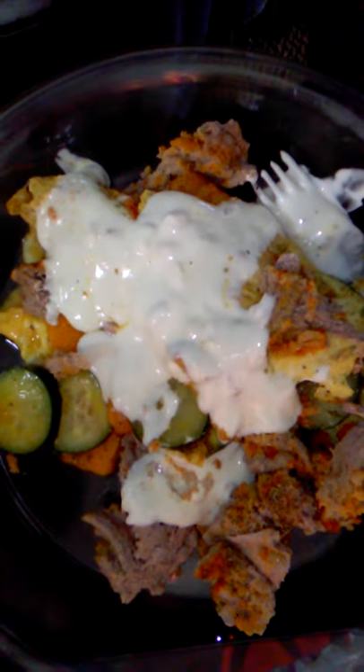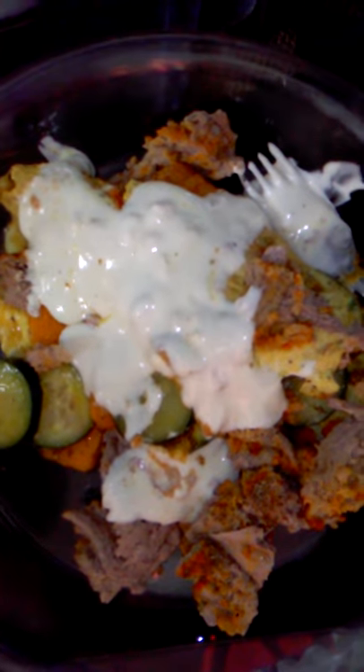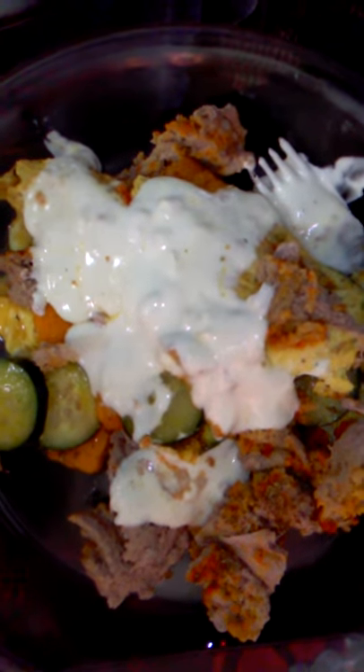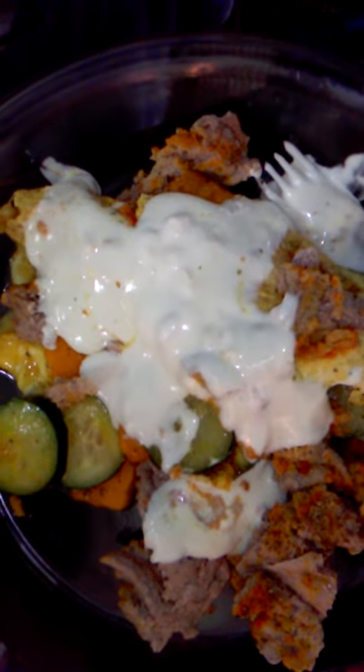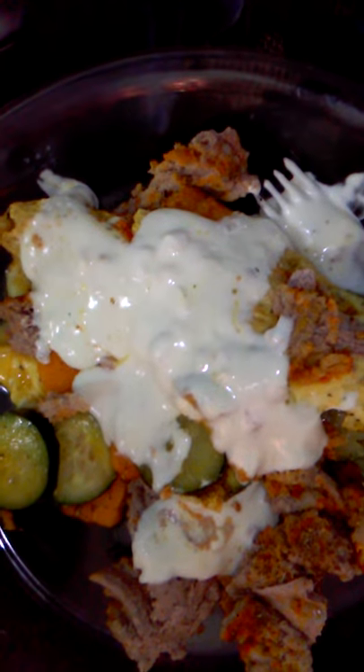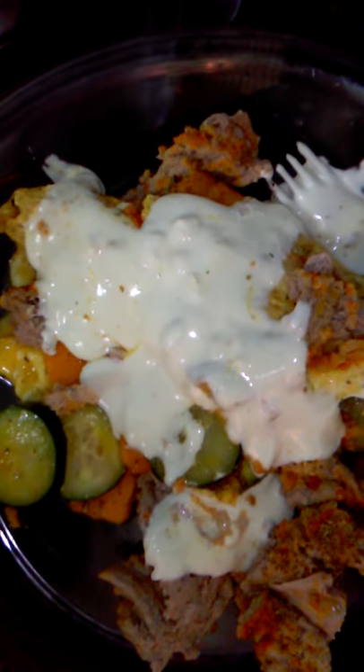You can change out the meat — like I have ground turkey here — you can use dromedary, which is great, you can use hamburger, which is great also. And you can switch out the blue cheese for Greek yogurt, which is something I did a long time ago.